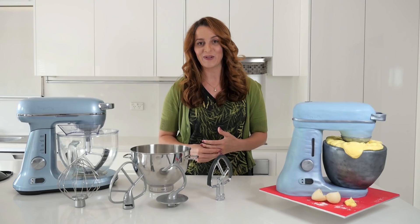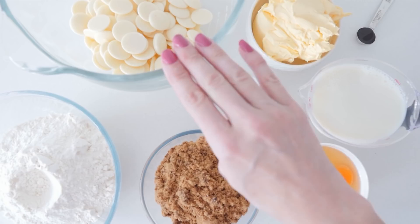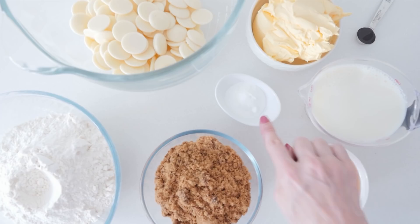You will also need a caramel mud cake made from white chocolate, margarine, vanilla, milk, eggs, baking powder, brown sugar and flour.